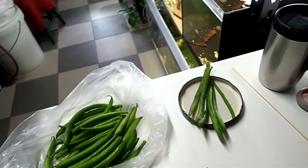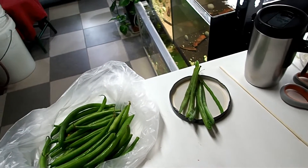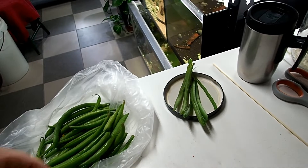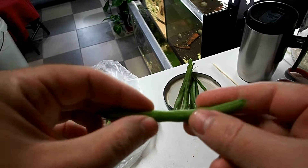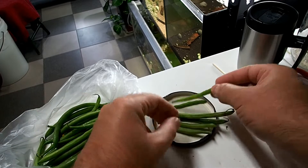So I have microwaved these ones for roughly about 4 minutes. The green beans are quite tough, so you really do need to soften them up a little bit. These ones are nice and soft now.